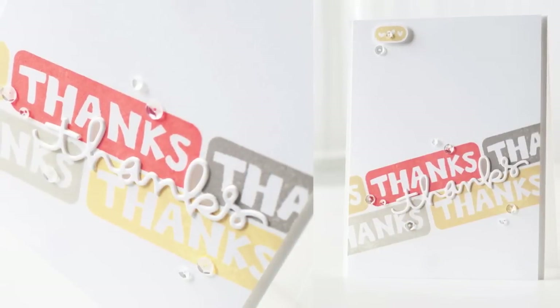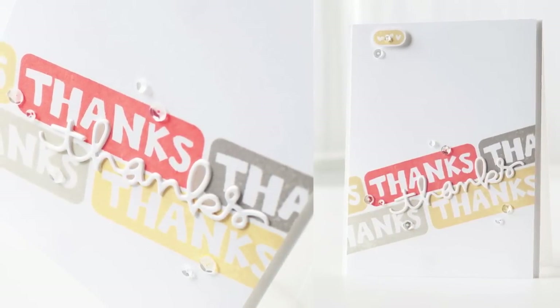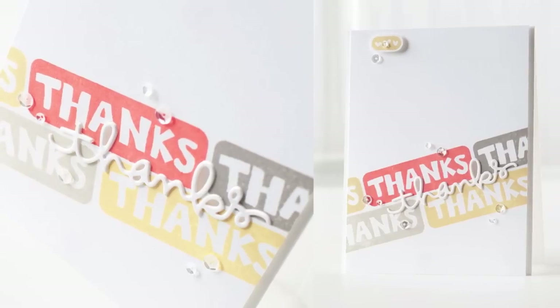I've created a really clean and simple card and I've used some diagonal stamping, plus I've added a little die cut in the center.